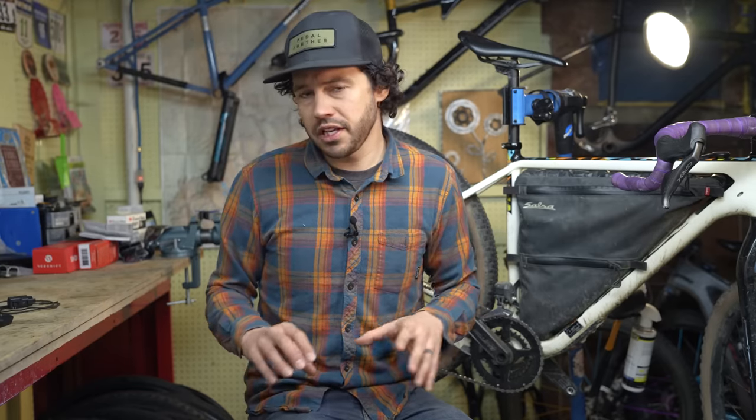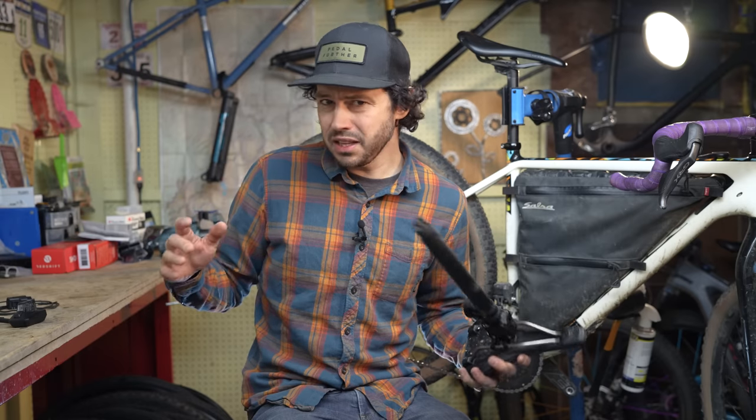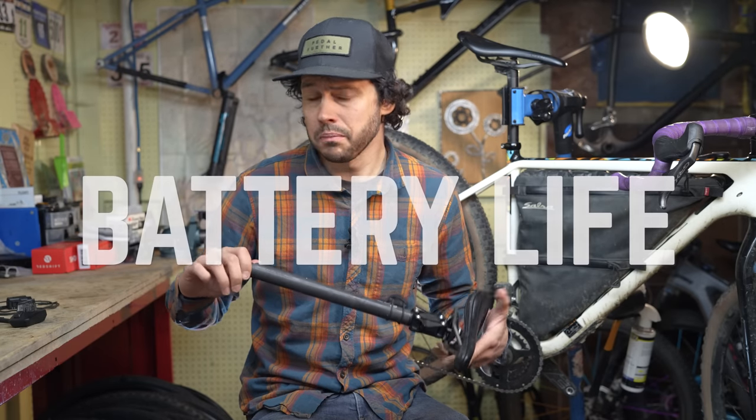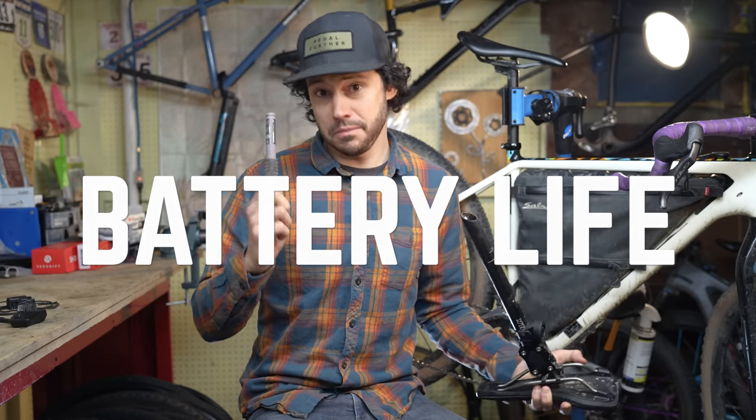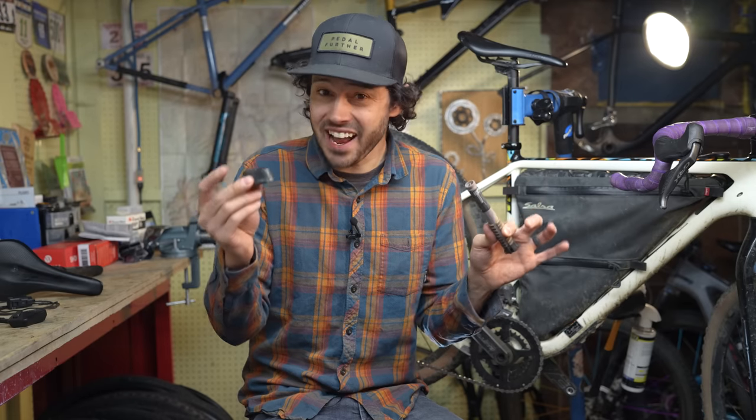Going forward in this video, I'm going to reference the Di2 and the SRAM AXS system, because those are the only two systems that I've used. So likely the biggest talking point for bikepackers and electronic shifting is the battery. And yes, if these batteries die on you, so does your drivetrain.